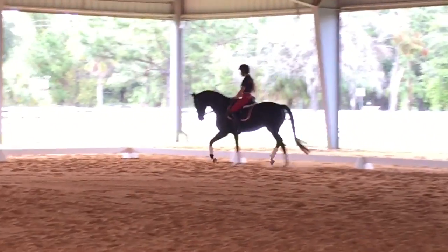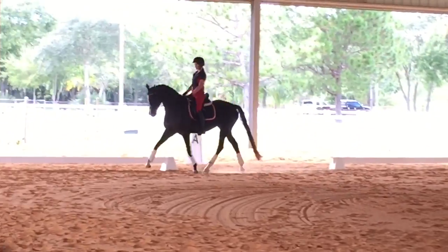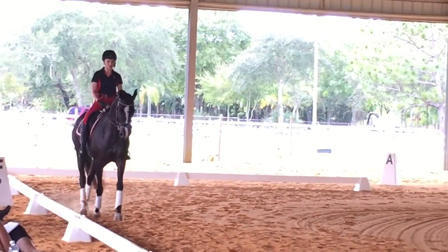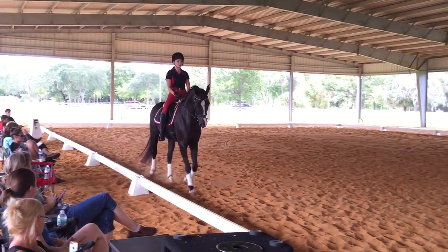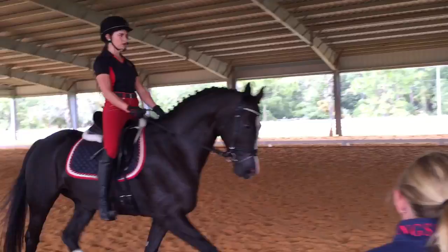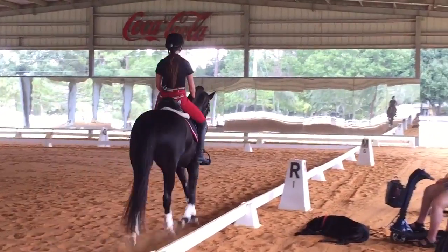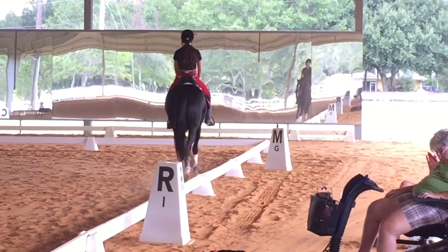She seems maybe like she's not so hot anymore because you're challenging her on her difficult side, so it's important to give her little breaks from that, but then feel like you can control the right shoulder. Now put your left leg on to make her straight. Control the speed with your own posting.